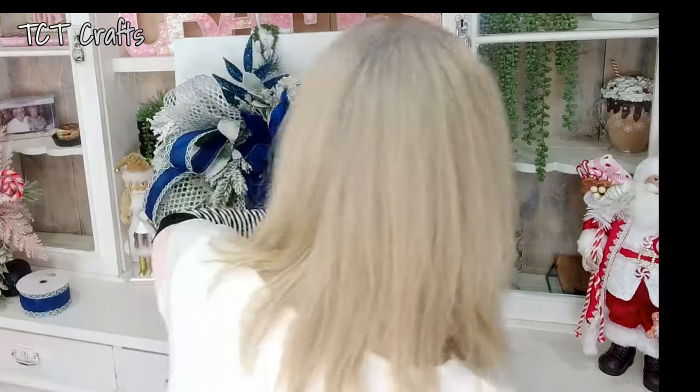Got two more — let's see where we want them. I'm thinking maybe one right there. I'm just going to glue it. You can tie it in — whatever makes you feel more comfortable. These are very lightweight, and there's a lot of greenery right here so it's going to glue just fine. We're going to tuck it right back there.